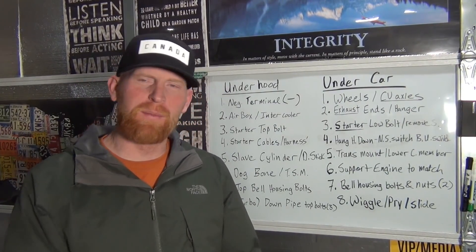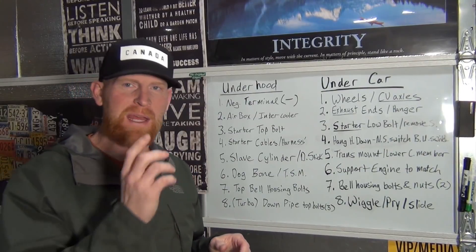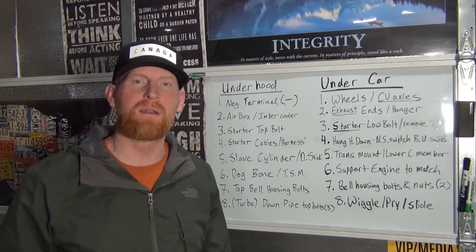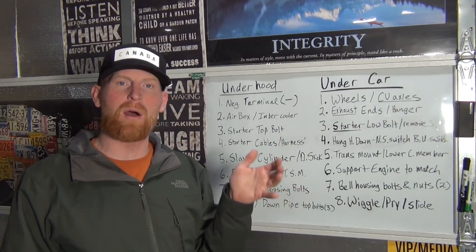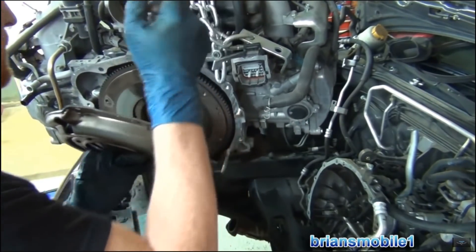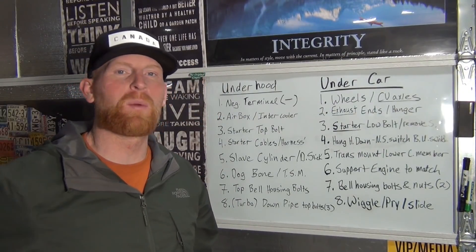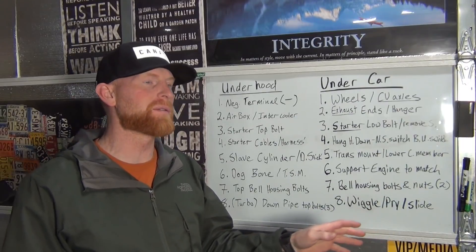Hey everybody, welcome to the best Subaru clutch video ever. This is a gateway video. There are going to be end cards at the end that go into minute detail on all the things you need to know to change a clutch on a Subaru. Changing the clutch is not a hard thing — the actual act of taking the pressure plate, disc, throwout bearing, and putting new ones in is easy, especially when you have all the right tips and tricks. I've got that laid out in videos.